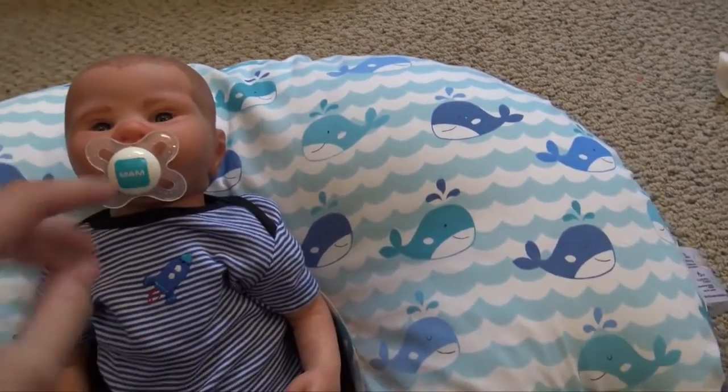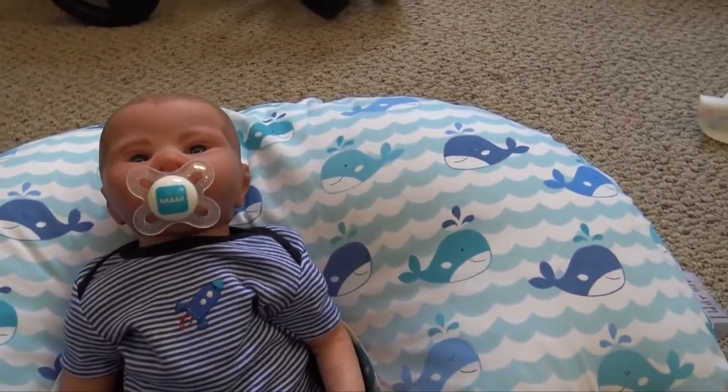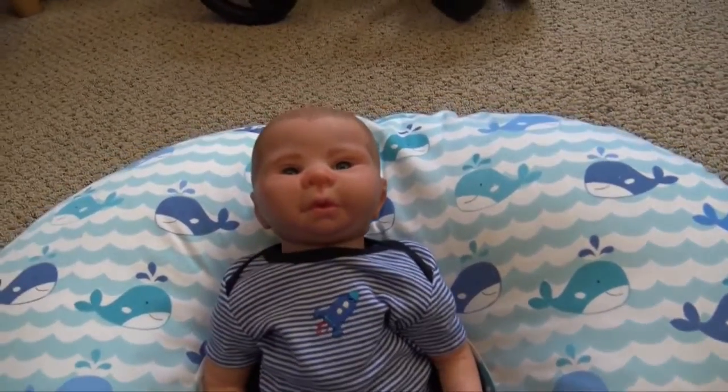I'm going to go gloss his lips really quick. It's air dry and it only takes like three minutes, so it'll be dry by the time I package him up. I'm going to go put some gloss on his lips really quick and it'll dry while we're packing up his other things.